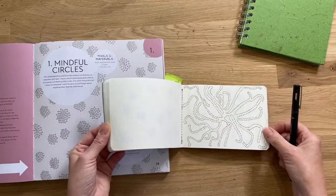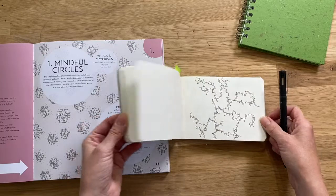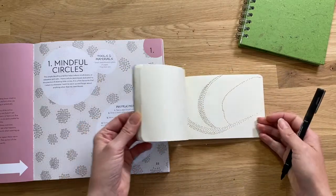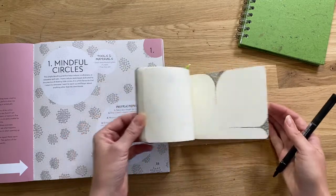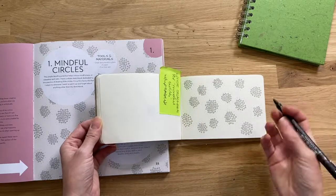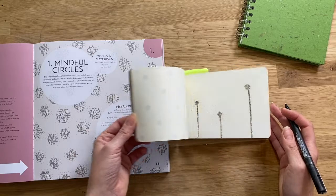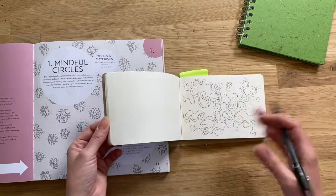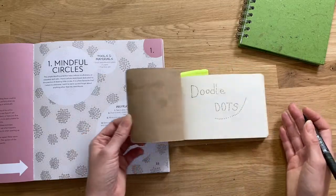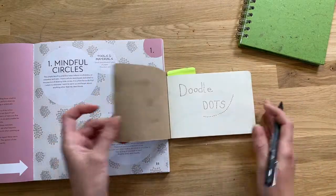So that is Mindful Circles. I'll just flick through some of the sketchbook pages I've done using this technique. Some have taken me longer as I've just got carried away. As you can see, some have a bit of pattern to them, others are just free form, some look a bit organic — they're all very different, using the same technique of little circles repeated again and again to create different shapes.